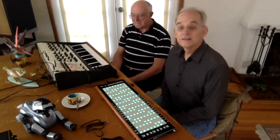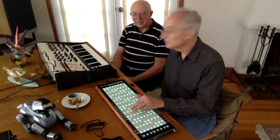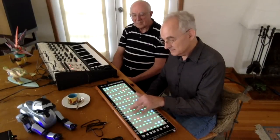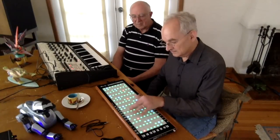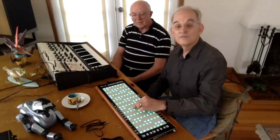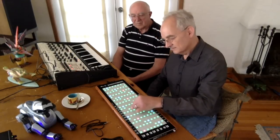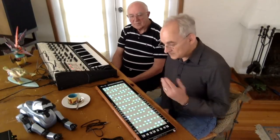What I've done is hooked it up so that the pressure on the instrument controls the volume and filter frequency, my left-right finger movements control pitch bend, and my Y-axis — my forward-backward movements — control pulse-width modulation. So it gives quite a bit more control than a keyboard does, and I'll just riff a little bit here.